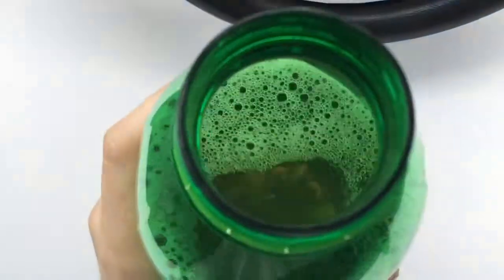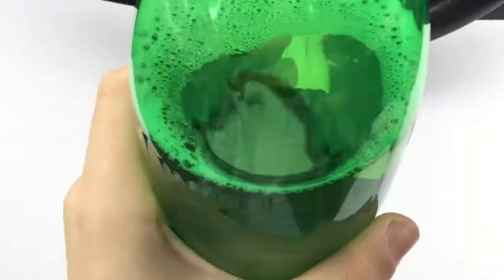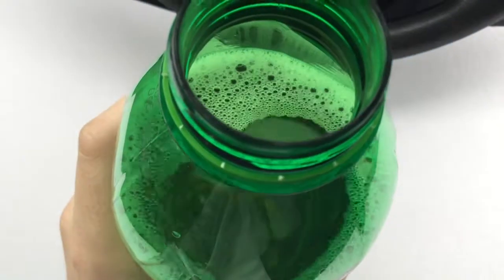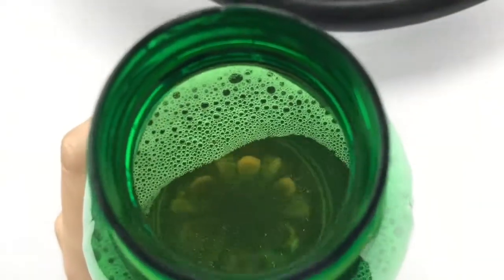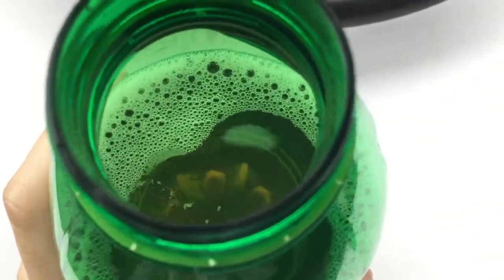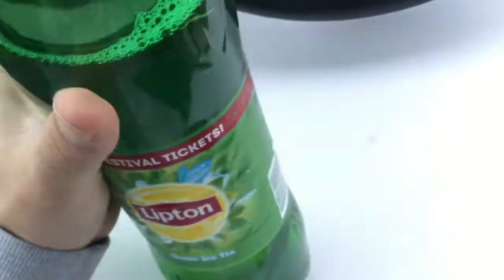Okay guys, this is quite good from the taste — directly quite good. It smells like... it's not super sweet but has a nice flavor of sweetness. And it has no sparkling in it at all. It tastes super, super fruity.